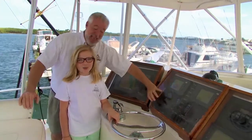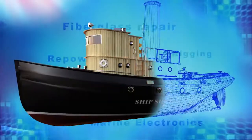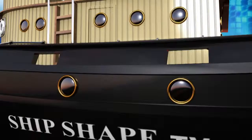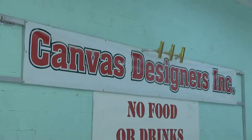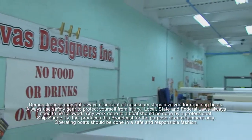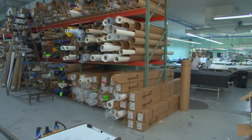It's time to fire this thing up! What you're looking at, guys, is just a small sampling of probably the world's largest custom canvas shop. It's called Canvas Designers.